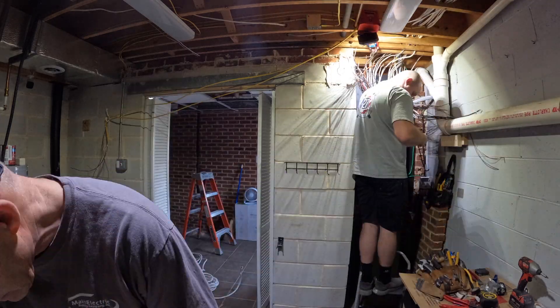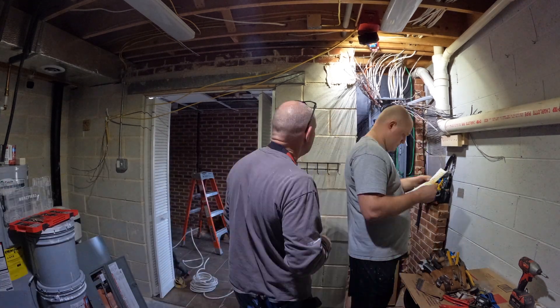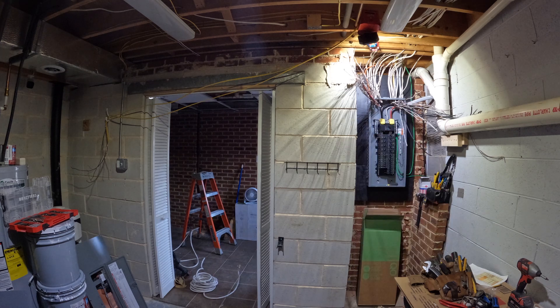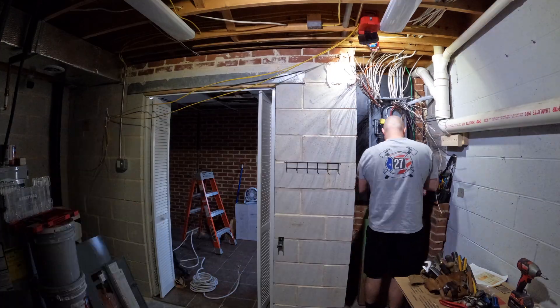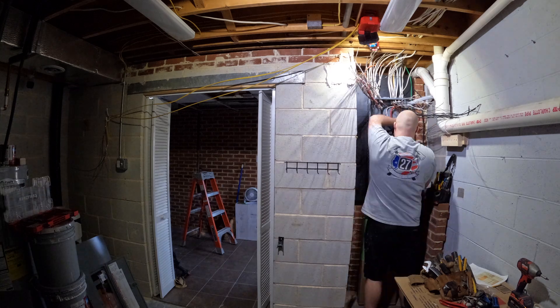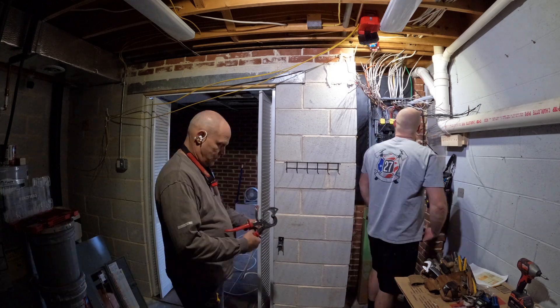Another thing to think about when doing a project like this is how is your current grounding. I currently only had one ground rod right directly outside of the house for the panel, so I ended up adding another one about 10 feet away from the current one and ran new wire and tied it all together. I believe we used 6 gauge ground wire and then brought it into the house and tied it into the panel.